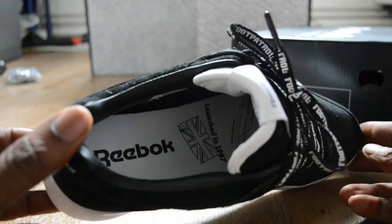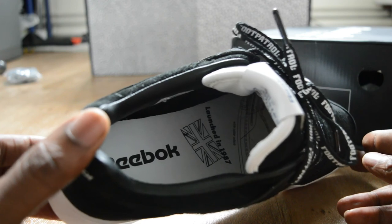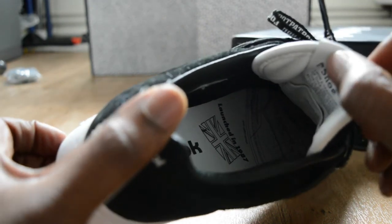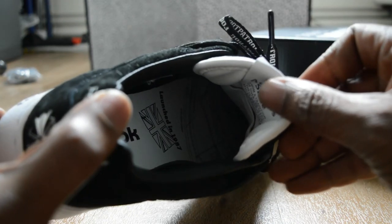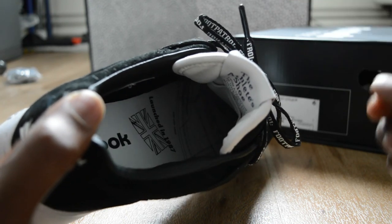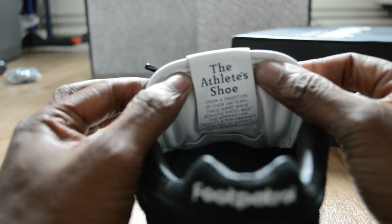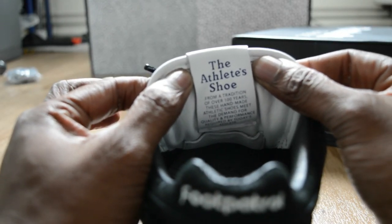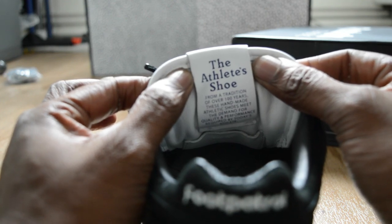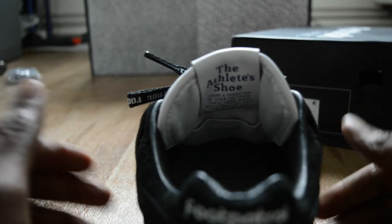Inside you've got some detailing - launched in 1987. Then there's some craft work in regards to what the actual trainer design is - it's actually a sketch of the trainer inside on the insole, which is quite good. Then you've got this detailing: 'An athlete's shoe from a tradition of over 100 years. These handmade athletic shoes meet...' but a nice little detail there anyway.